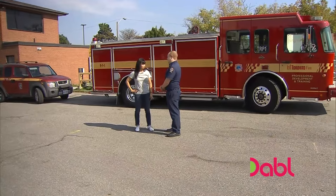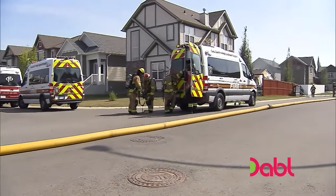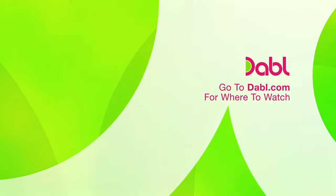Both smoke alarms and carbon monoxide alarms — we want to remember to test them once a month so that if they're not working, we can get a new battery in them right away so they always have a working alarm. Thank you very much.